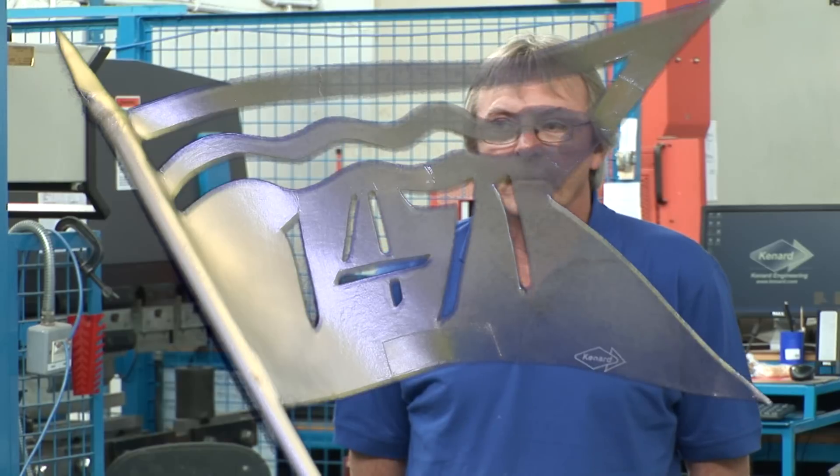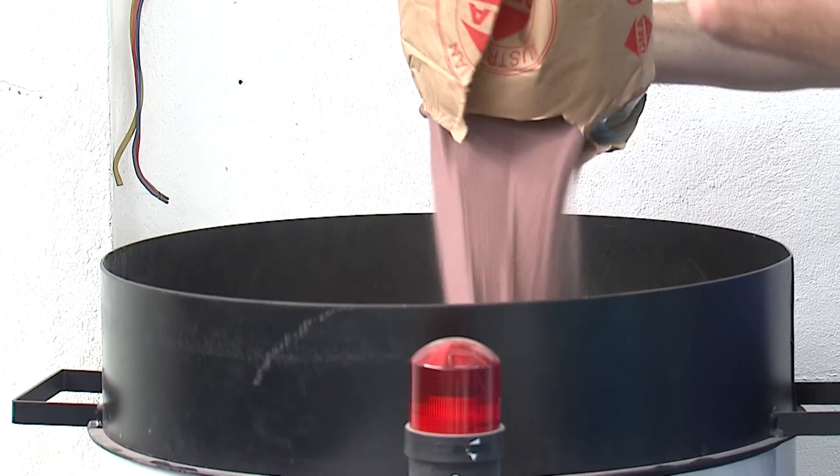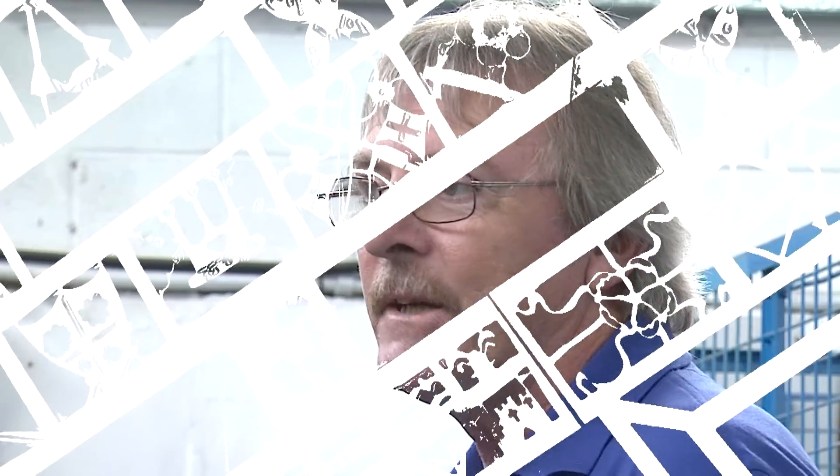We're in the process of water jetting the profile for the pennant using the Flow Mach 3 water jet machine, operated by Richie, the setter-operator. The water comes out of the jet at about 2,000 miles per hour, and mixed in with the water is a garnet which creates a grinding action that does the actual cutting. We'd like to thank the children from Tilbrook School for making the patterns — the shapes were so intricate it became a much more challenging event.